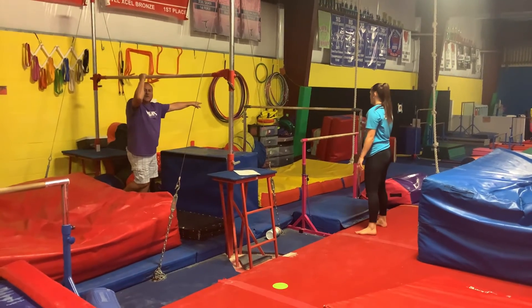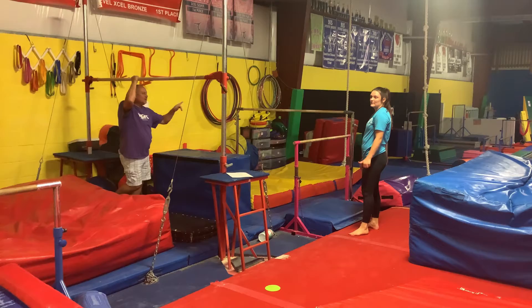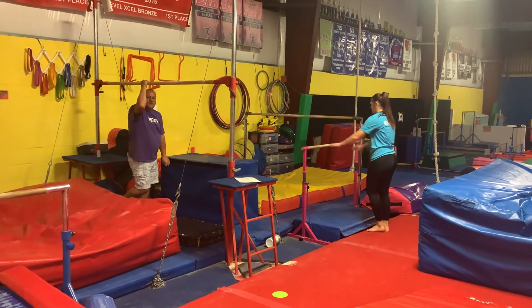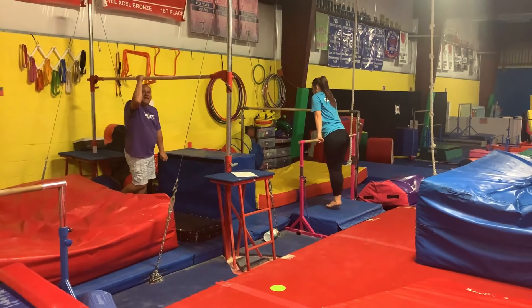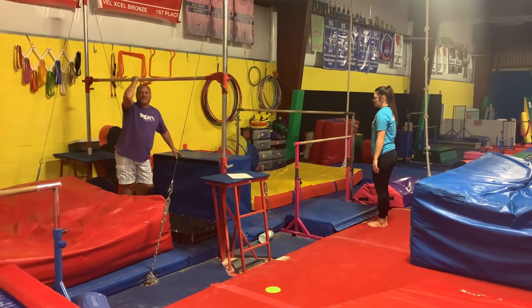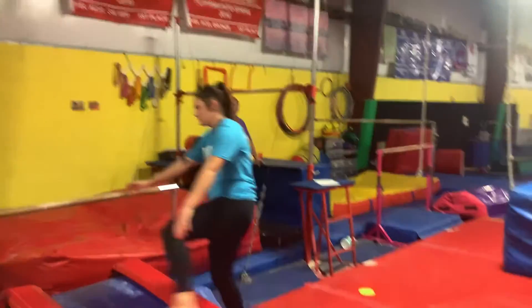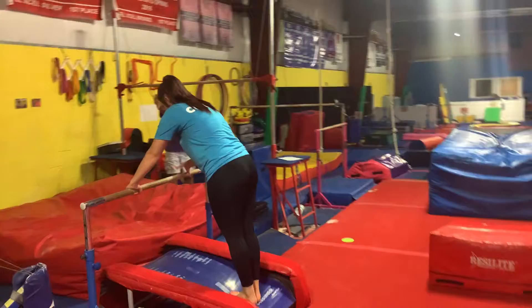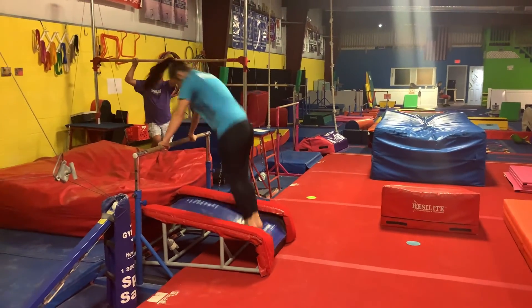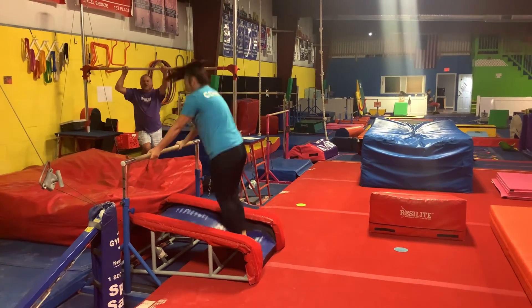Over here you've got pullover, cast, pullover, cast back, hip circle — no dismounts there. On the pink bar, we're jumping to front support. If we need to get a mat to help them for smaller kids, that's okay. Then on the trampoline, I want them to do mixed grip mounts — that's going to be one handful, and then switch their hands.